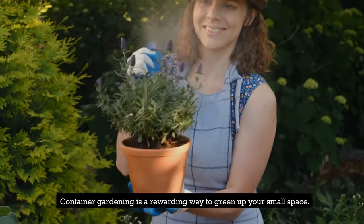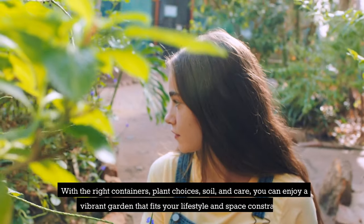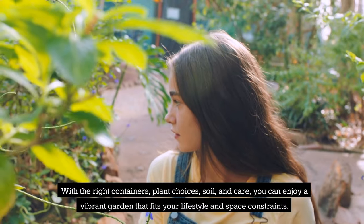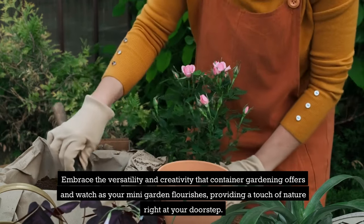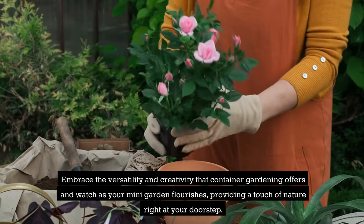Container gardening is a rewarding way to green up your small space. With the right containers, plant choices, soil, and care, you can enjoy a vibrant garden that fits your lifestyle and space constraints. Embrace the versatility and creativity that container gardening offers and watch as your mini-garden flourishes, providing a touch of nature right at your doorstep.